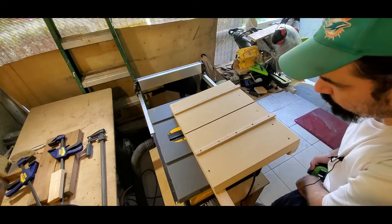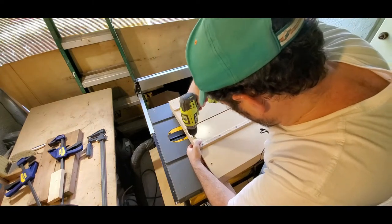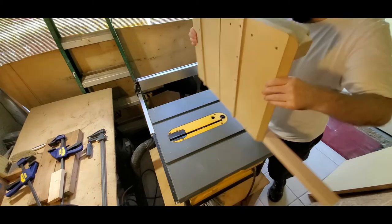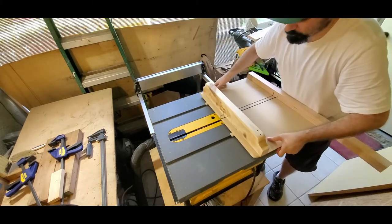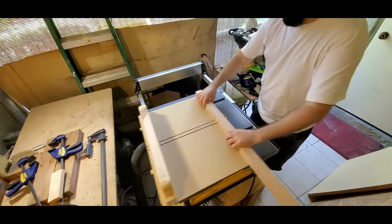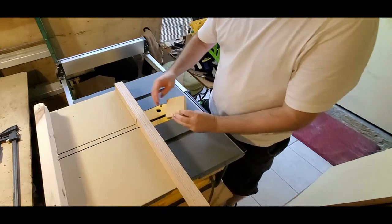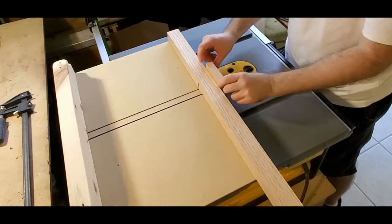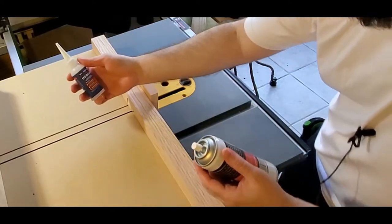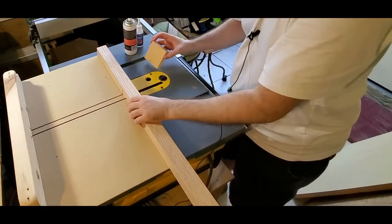Let's put in a couple more screws down here. I'm also going to add another little guard in the back — just like that. I'll go ahead and use some of this medium Starbond CA glue with the accelerator and just touch that right on there.